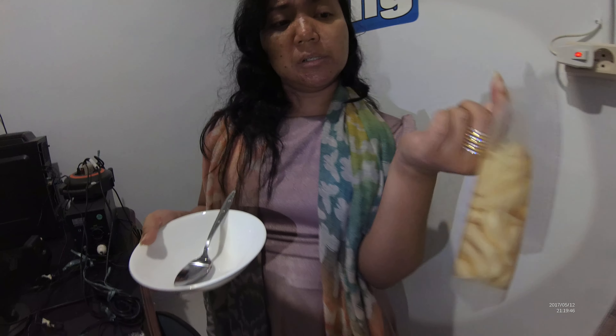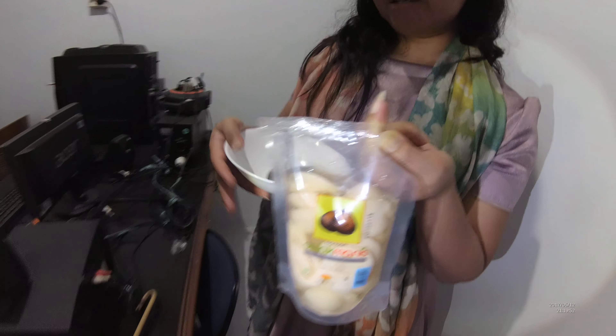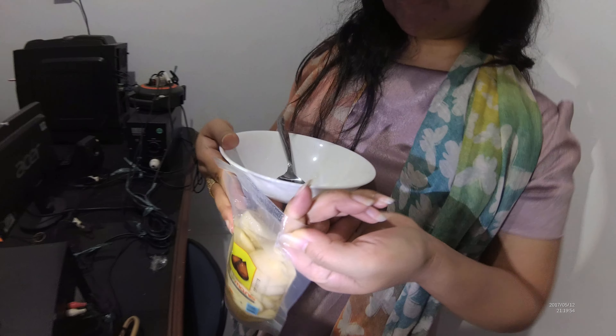From Alfamidi. Yes, I bought it at Alfamidi. Let's open it. I've opened it actually...